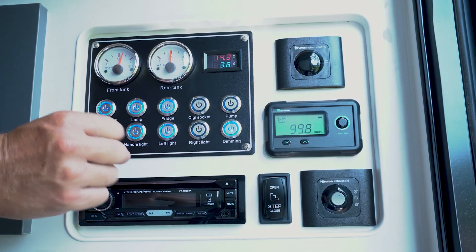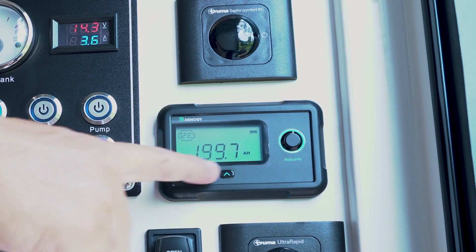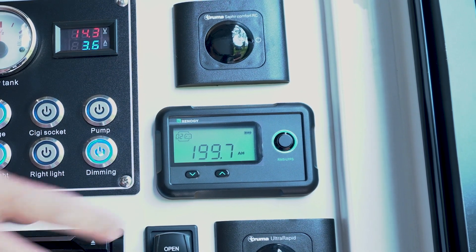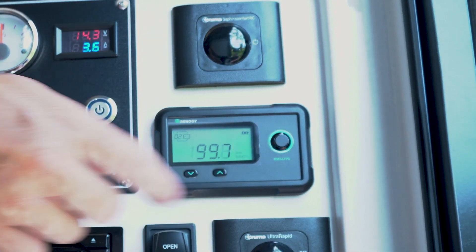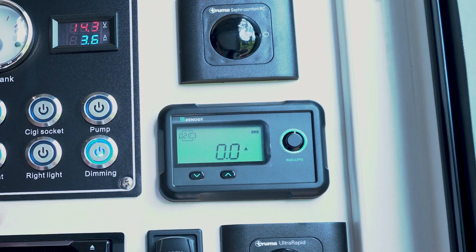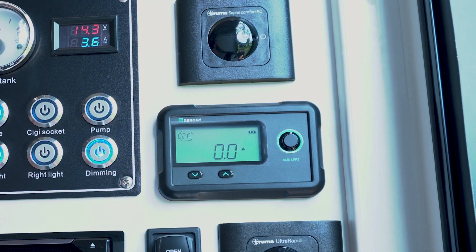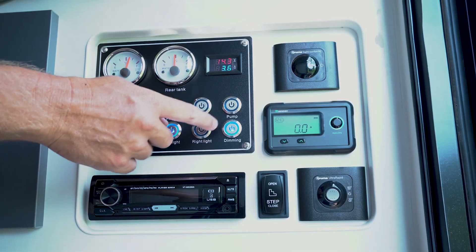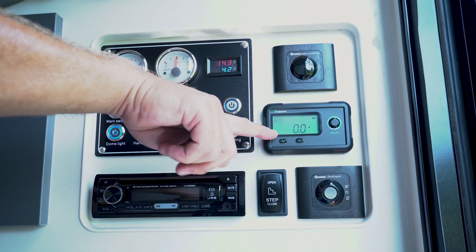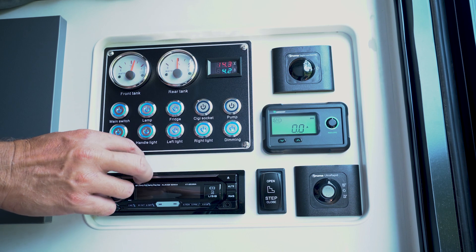That is a very important screen when you're off-grid — you want to be checking on it here and there, making sure the fridge is always going to keep running for you. If we keep flicking through, we've got 199.7 AH — that's amp hours — pretty much like your state of charge, saying you have 199.7 amp hours remaining out of your capacity of 200. The next screen is amps, showing how much power you're drawing. If the minus comes up, that means we're drawing power. If the minus is gone, that means we're putting power back into your battery system.